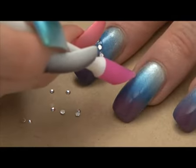Beautiful. RIO Airbrush Nails — creative, fun, uniquely you.